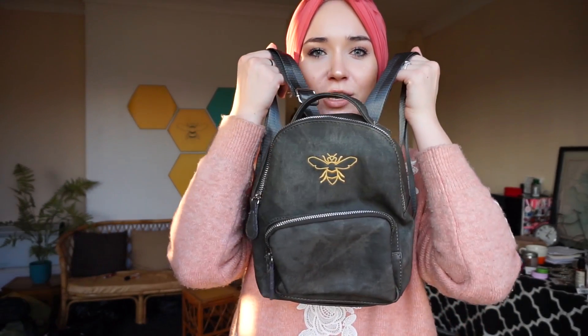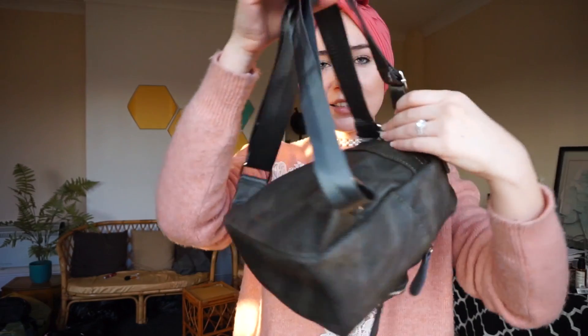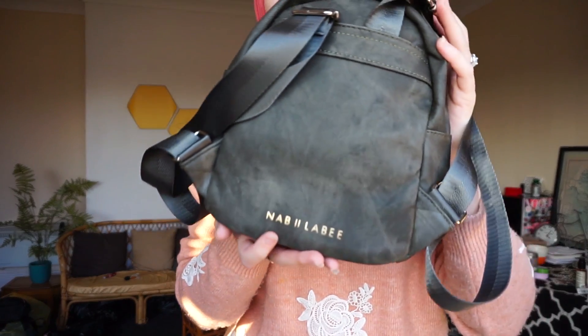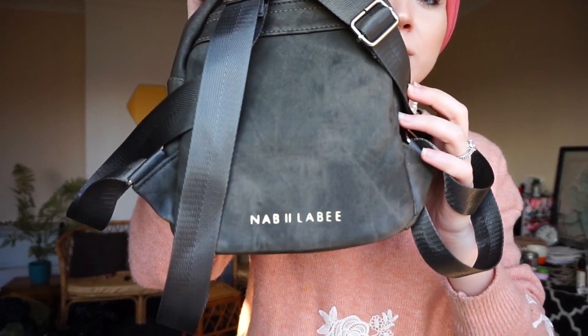This is the other one — I absolutely love it. My one obviously has the Nabila B stamp in gold. I don't know when I'm going to do this to all of them, I'm just going to see how it goes. But yeah, it's the same thing basically. I am a lover of backpacks — if you know me, I barely ever carry handbags unless it's like an event or something. My every single day bag is my backpack.